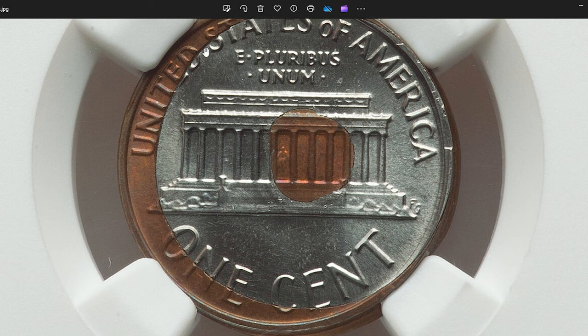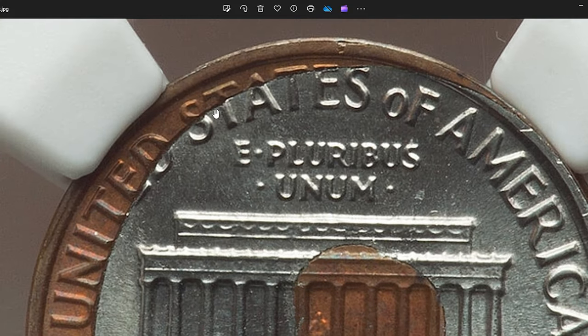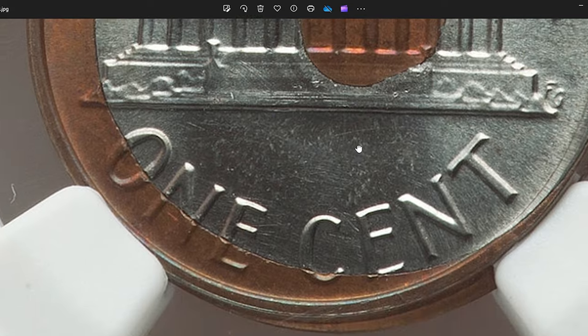A reverse bonded with washer error coin refers to a type of minting error where a foreign object — in this case, a washer — becomes bonded or stuck to the reverse, or back, of the coin during the minting process.